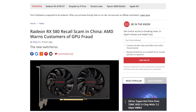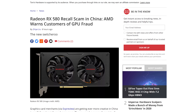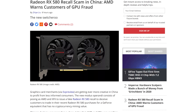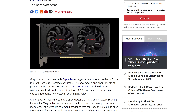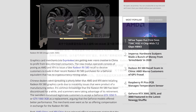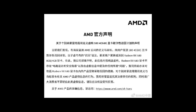AMD is warning customers in China of a potential Radeon RX 580 recall scam. According to official statements released by AMD and XFX on their respective social media pages, and translated by Tom's Hardware, the scam involved sending RX 580 owners a notice that the card was being recalled due to a manufacturing defect. The scammers would then attempt to exchange the RX 580 with the victim for an inferior NVIDIA GeForce GTX 1650 Ti or GTX 1060 3GB, claiming those GPUs offer better performance — which isn't true. Alternatively, the victim could accept a cash refund. AMD says the RX 580 is not being recalled after four years on the market and doesn't have any manufacturing defects.